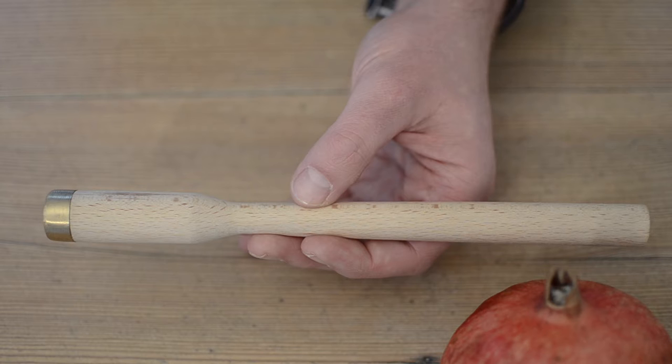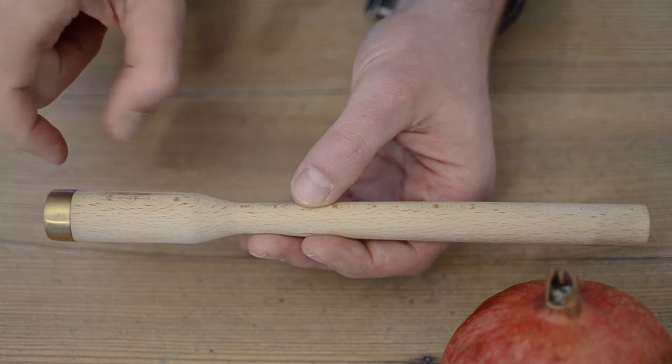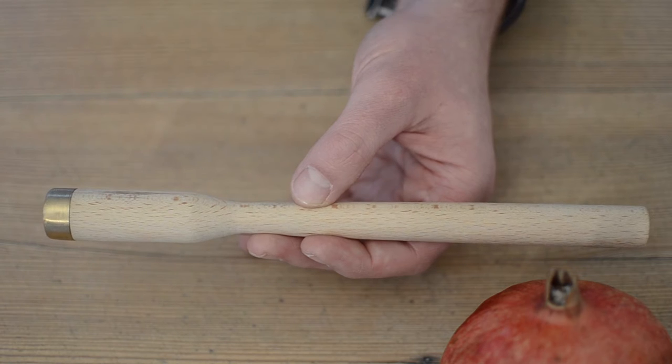This is where the Granadeur steps in. When you hold it in your hands you can feel that it has a balanced handle area, a white head to distribute the impact and a brass top for the right weight.